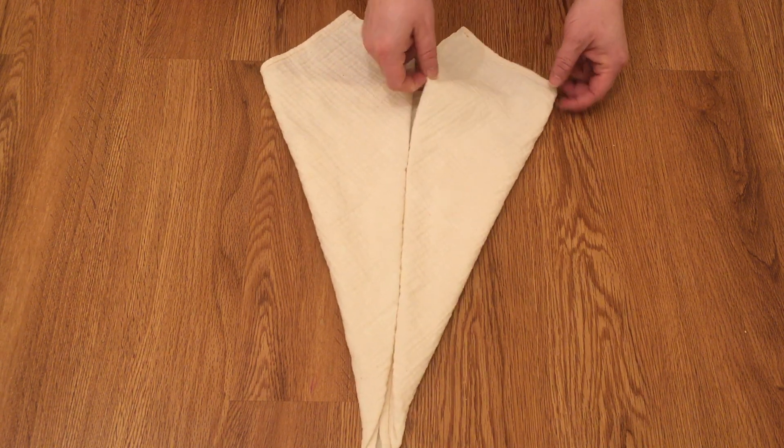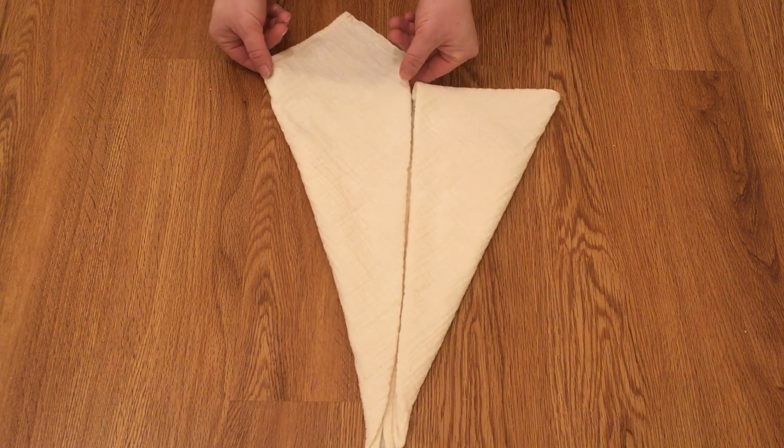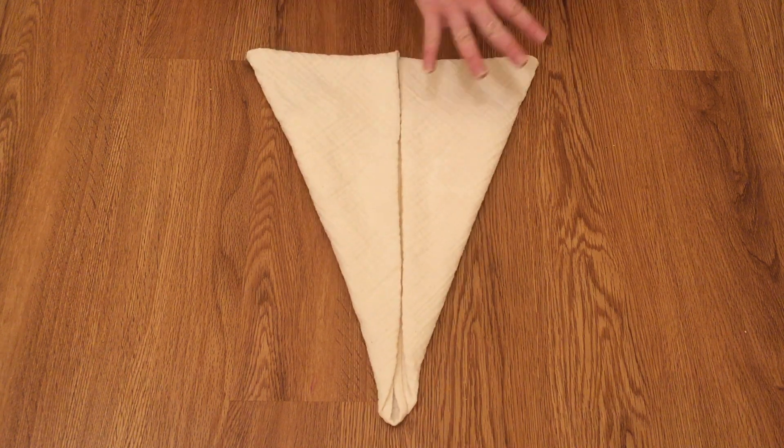You take these top parts and you fold them in and under. Again, take the top and fold it in and under, and you create a triangle.